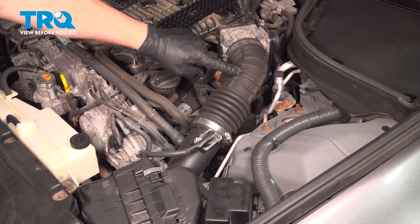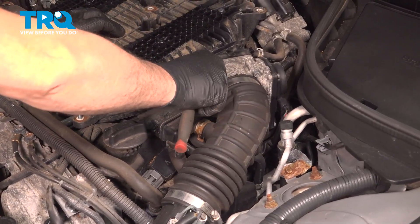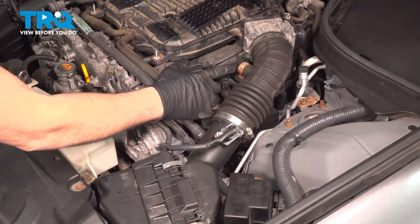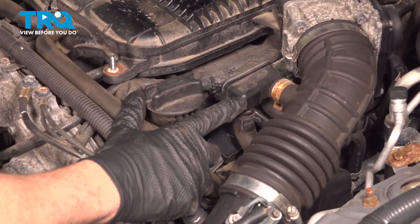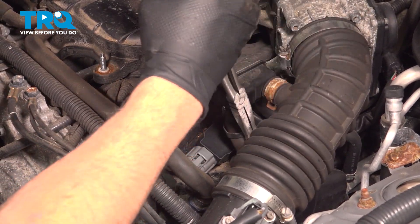Using an 8-millimeter socket, loosen the hose clamp for the air intake tube to the throttle body. You can also use a flathead screwdriver. Make sure that's good and loose. Follow over here — there's a vacuum port right here. We're going to separate this portion of the hose; this one is a little bit easier to gain access to.